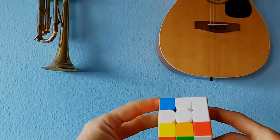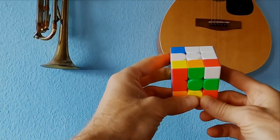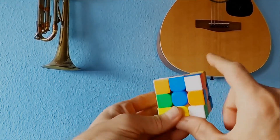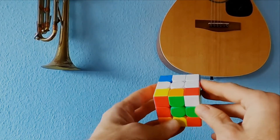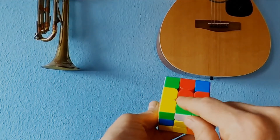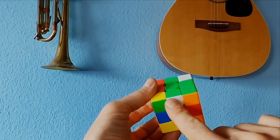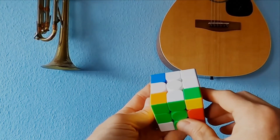We're going to talk about how to solve for the white cross, and there are two important tools to use. I'm going to talk about the first tool here, and I'm always going to start with three parts of the cross already done. We have white and red connected, blue and white connected, and orange and white connected. So we just have to find the green center. The first tool: we have green and white on the bottom — lucky for us. We're going to bring this around so that green connects to the white, and then bring it to the top. That is how we connect that.